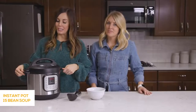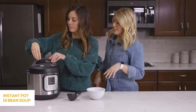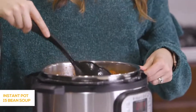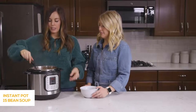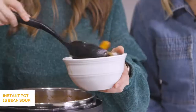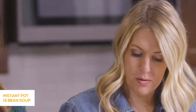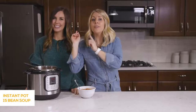Our 15 Bean Soup is now done after 45 minutes. I'm going to push the venting knob for the quick release — pin's dropped, we're good. Open her up — oh my gosh, that is a lot of soup! This is going to last you for a few days. Like we mentioned, leftover ham would be a great addition. The broth has a really good flavor — hearty, thick, perfect on a cold night. All right, we're done with this recipe. Now on to the Chicken Burrito Bowls.